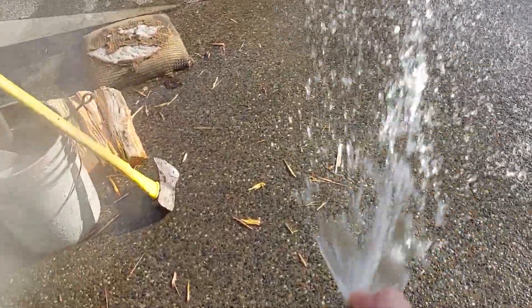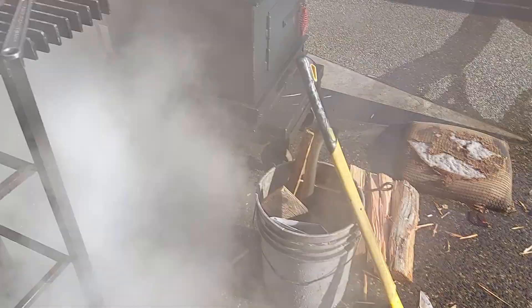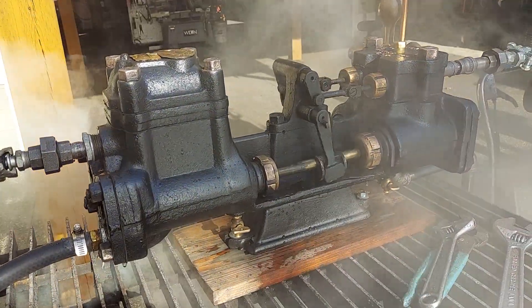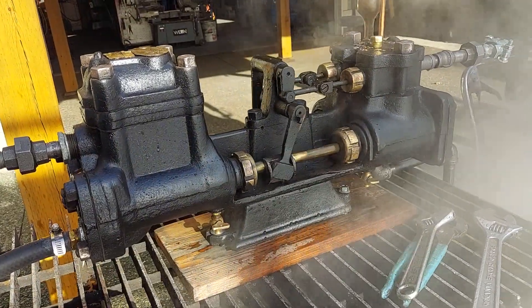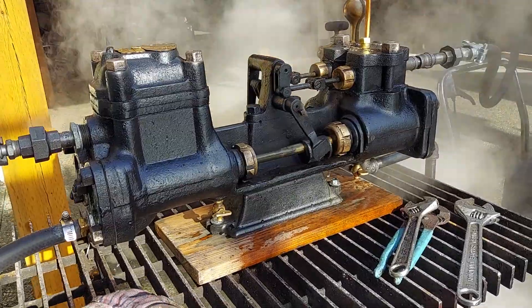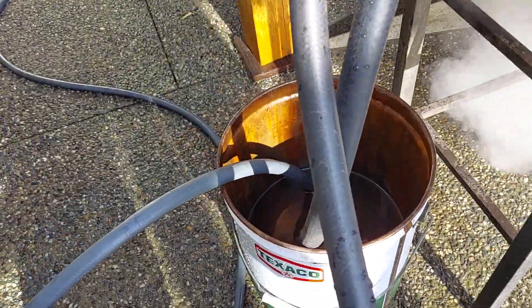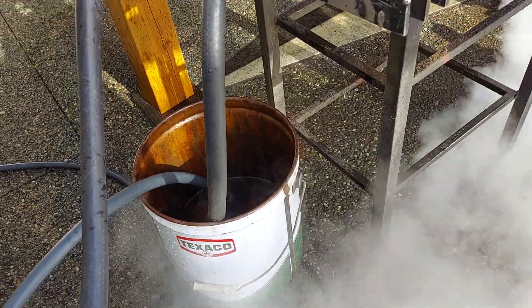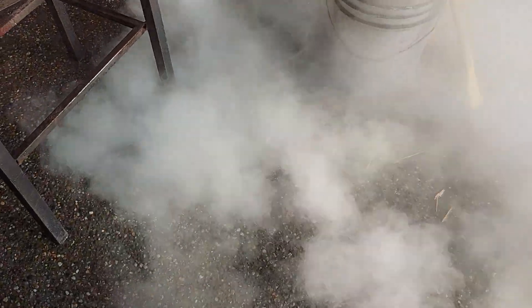And as I close it off more and more, the pump's working harder and harder, to pump water into the boiler when it's time to do that. You can see how far down the bucket's gone — it was full. It really moves a lot of water.